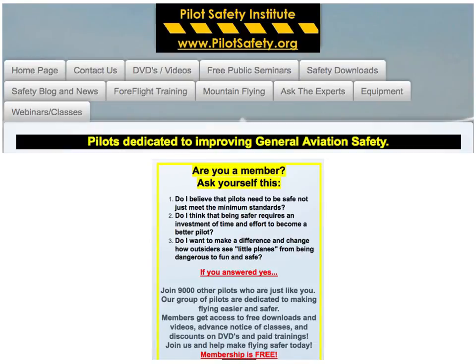Now that we've learned how to do it, come become a member. If you think that pilots need to be safe and not just meet minimum standards, if you think being safer requires an investment of time and effort to become a better pilot, and if you want to make a difference and show other people how safe and fun little planes really are, please come join our free group. We have over 9,000 pilots just like you that care about aviation safety. Come on over to Pilotsafety.org.